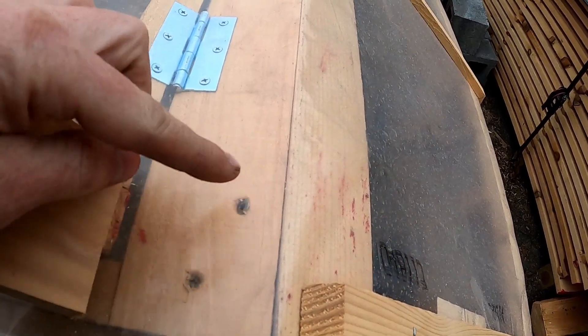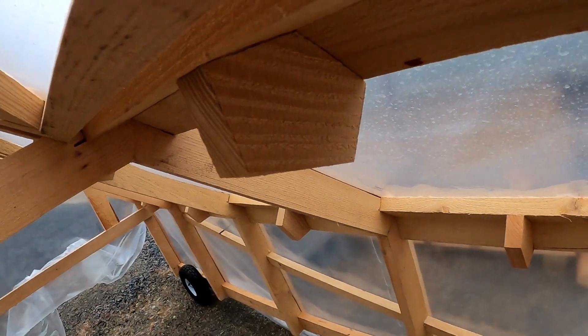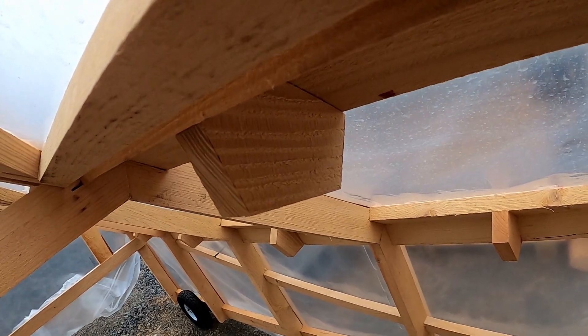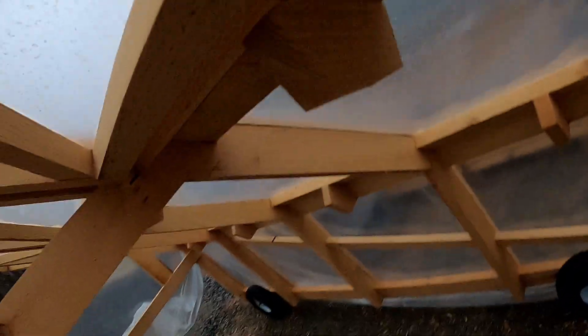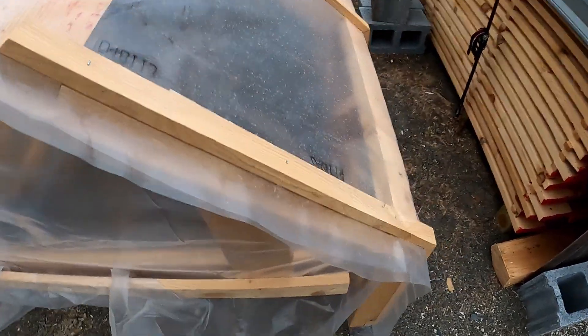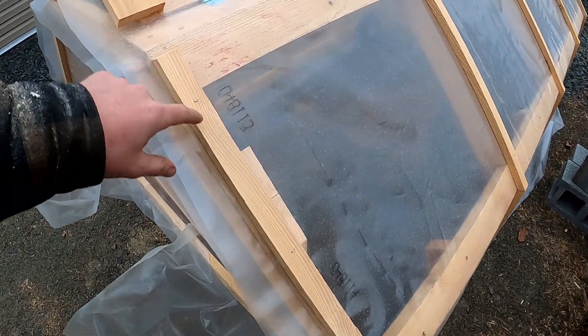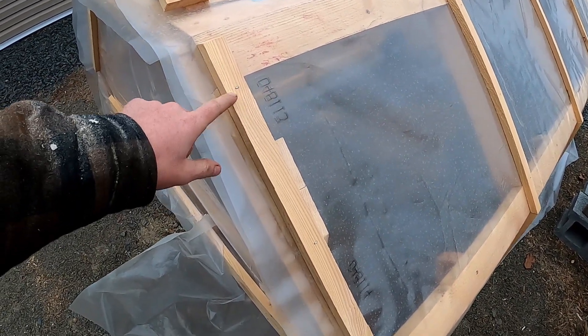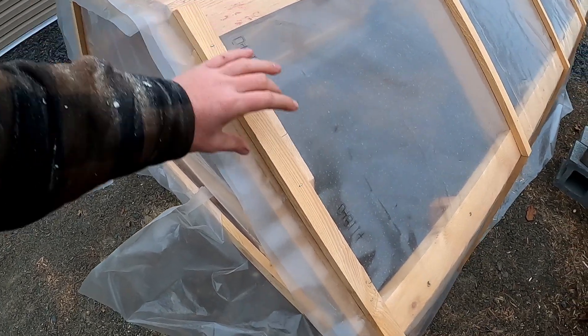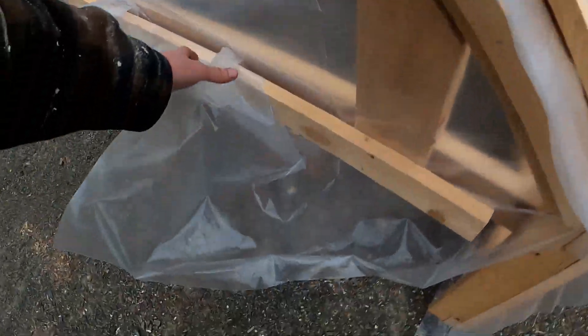I screwed from one board into the next, and I also have these little pieces that I cut out — it took me a little bit to get the angles but I finally did. I use these strips because they're better for holding plastic down. If you use just single staples it's more likely to rip, but if you have a whole strip you have tension all the way down and it's less likely to rip.